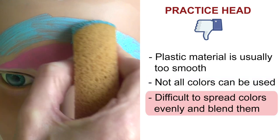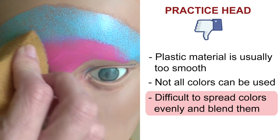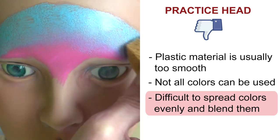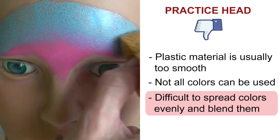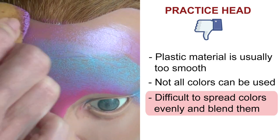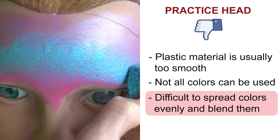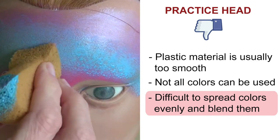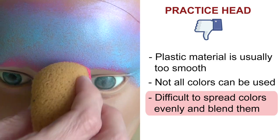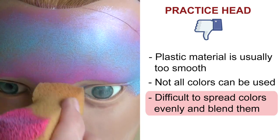I also find that applying colors with the sponge can be quite challenging. Some colors look very streaky at first so I have to go back and apply several layers before I'm happy with the coverage. I also find it's sometimes difficult to blend colors together. It's plastic so it doesn't act like skin, and it takes several layers before I'm happy with the results — this can be really annoying because it takes a lot longer on the practice head than it would on a normal person.